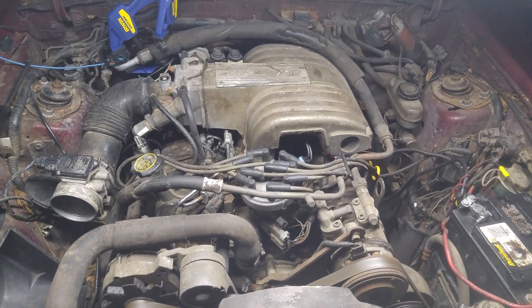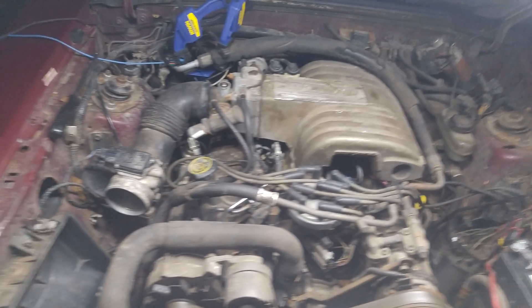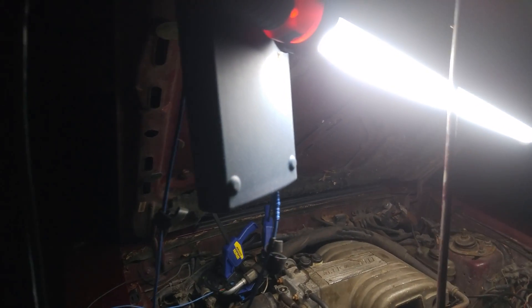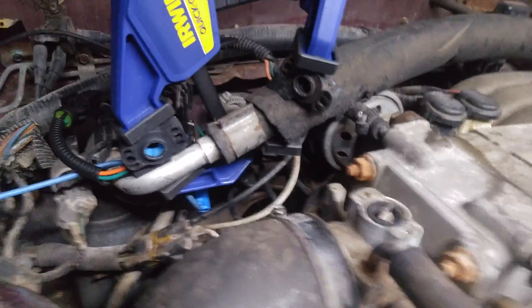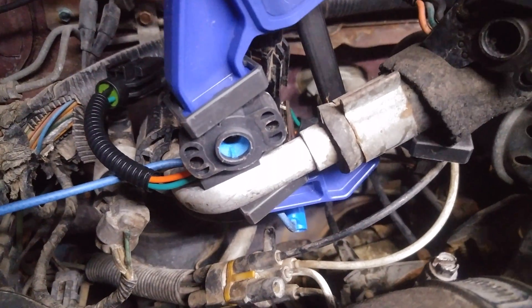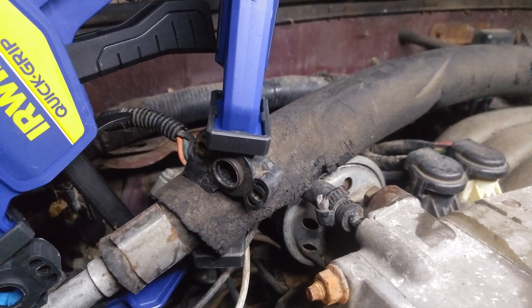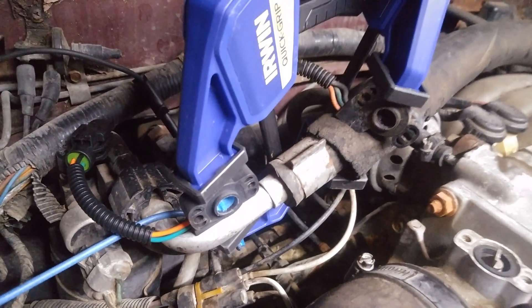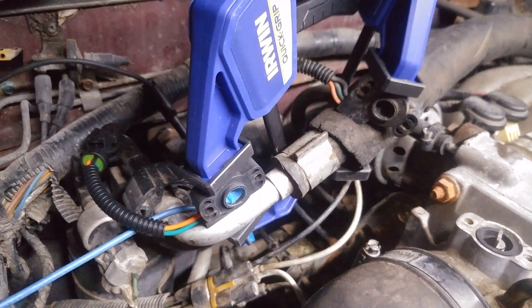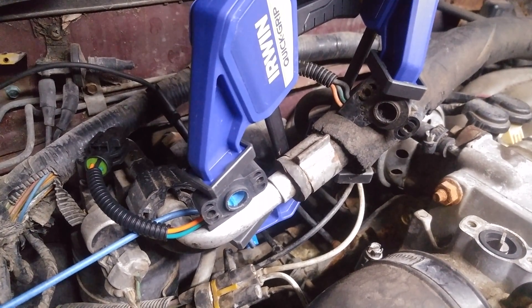I thought I would show you guys what a TPS dropout or a worn TPS looks like in digital graph form. We have the Pico 4423 hooked up to my laptop over here, and I have clamped both the new Ford TPS sensor — that's the blue one on the left — and the original, probably aftermarket TPS sensor on this car. That's the one that's junk. He's plugged in first. I'm going to test him, show you what he looks like on the screen, then flip over and test the good one so you have an idea about what's going on with TPS voltage in a bad TPS.